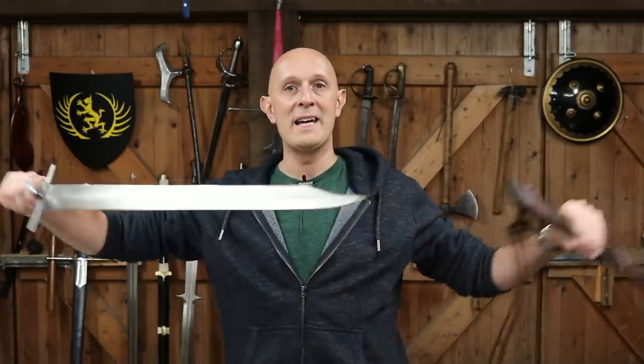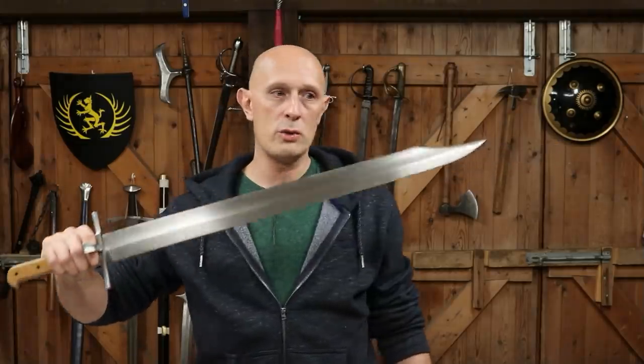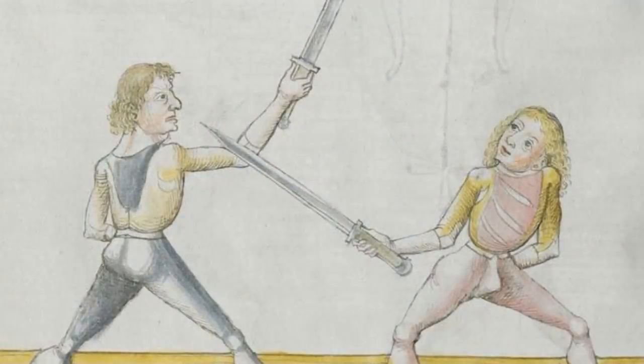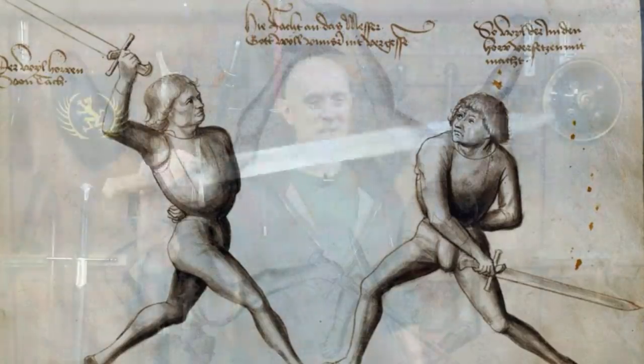Some of you will know exactly what a DUSAC is, and so this might not be so interesting for you, or maybe it will be. Many of you will be familiar with one of these — that is a Langmesser. This is a type of short sword, shortish sword, that was used particularly in the 15th and 16th centuries in late medieval and renaissance Europe. These first appear arguably at the end of the 14th, beginning of the 15th century. This kind of finished form comes around really in the 15th century.